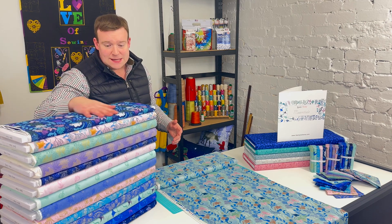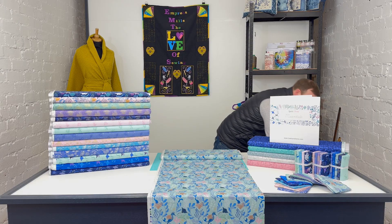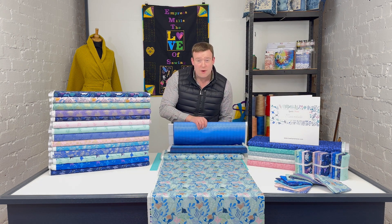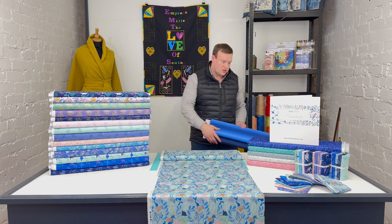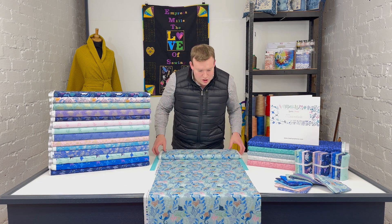There are 15 prints in the range, as always with Lewis and Irene, and in addition to that, two digitally printed ombre designs which we'll take a closer look at, as they're quite interesting and useful for all sorts of projects.